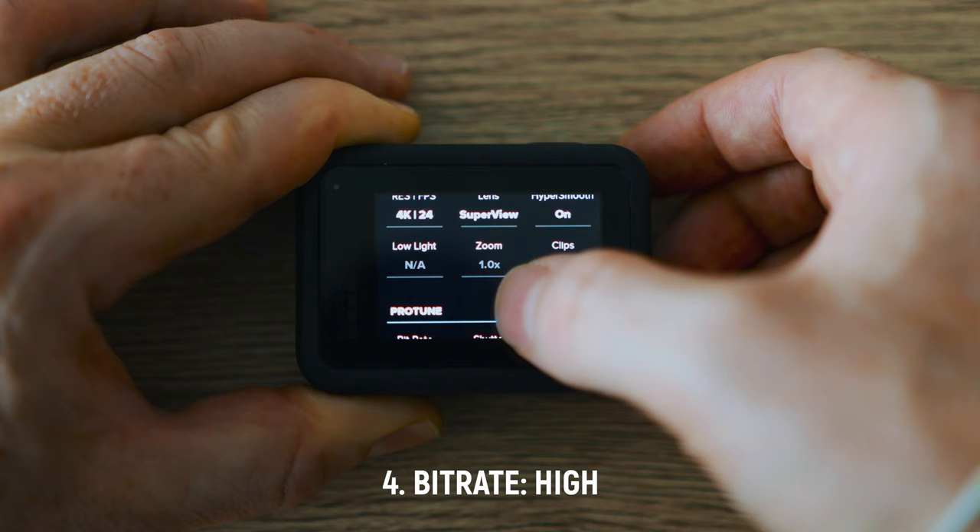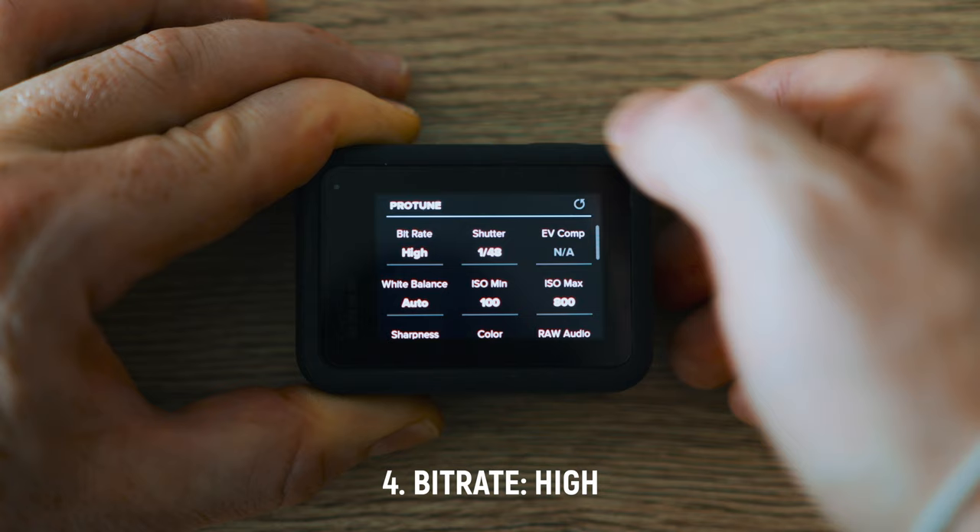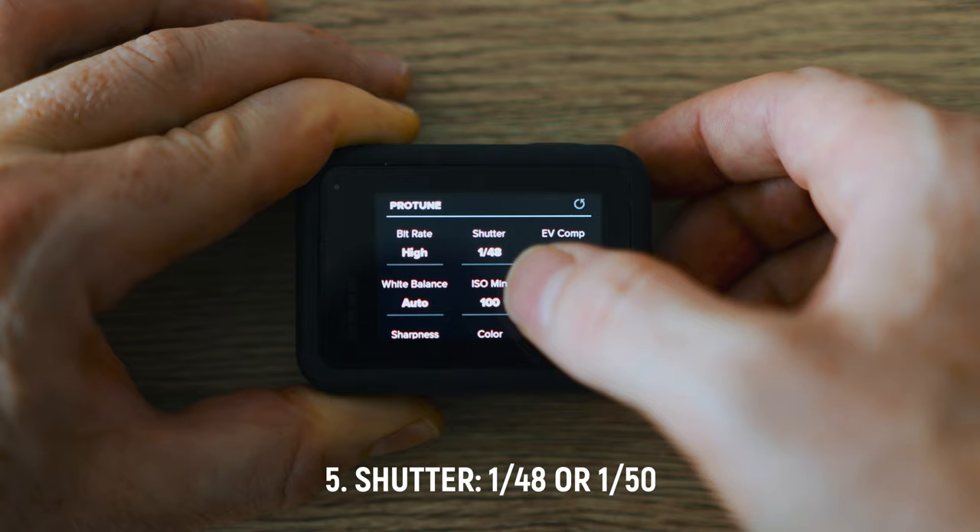HyperSmooth I've turned to on. It's not perfect as mentioned before, but still better than nothing compared to no stabilization. On the pro tune I've set my bitrate to high. I always set it to high to make sure I can do more color grading, and then — this is very important — the shutter.